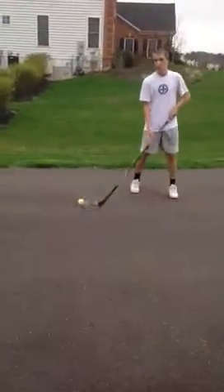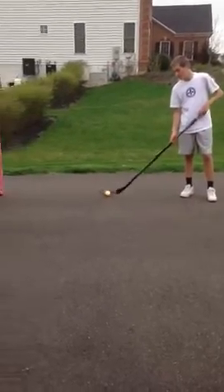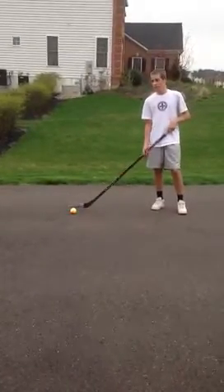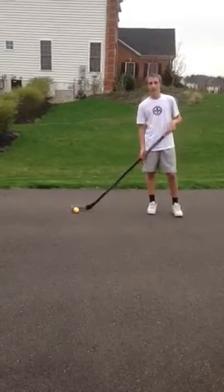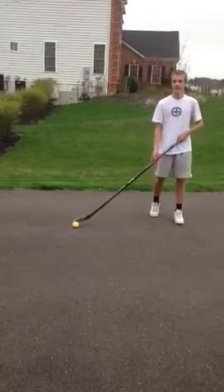That's pretty much all the different shots. We had the wrist shot, the Russian-style wrist shot, the snapshot, the slap shot, and the backhand. If you learn all these shots, you'll be able to join any league you want, and you won't be afraid to embarrass yourself in front of your friends — you'll know what you're doing. You might even beat them.